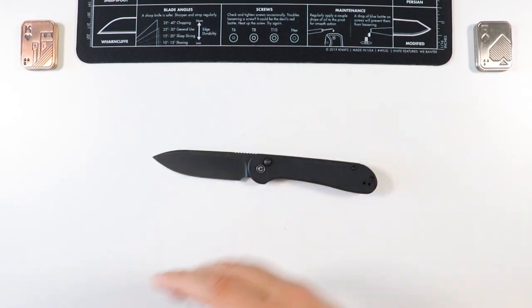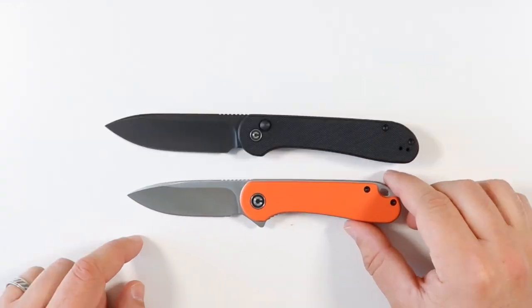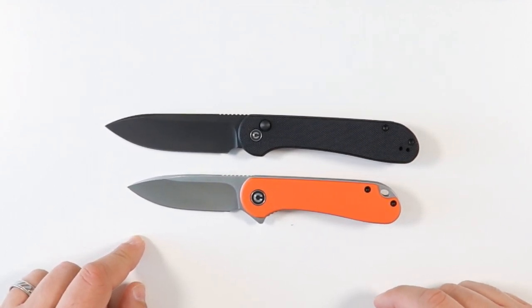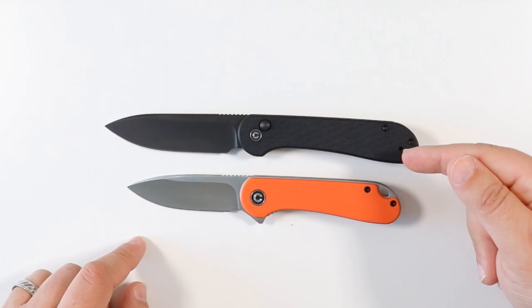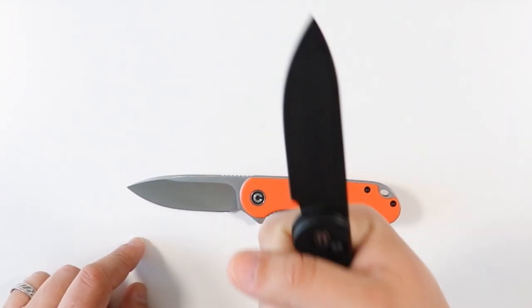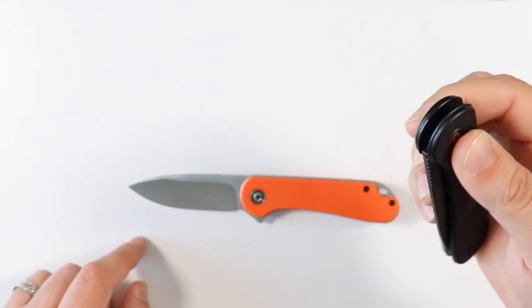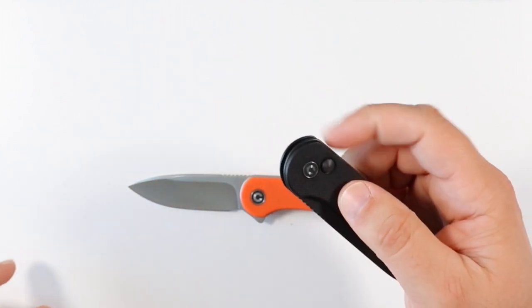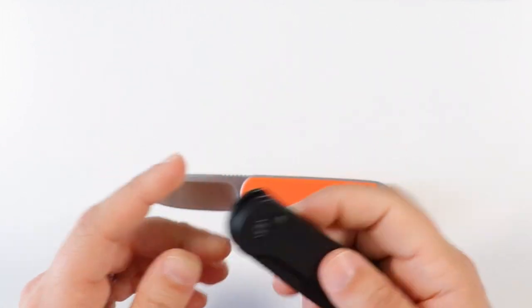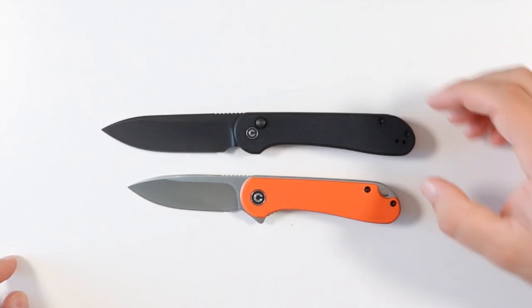Let's do some quick comparisons since we already have the OG Elementum here. The OG Elementum is a bit smaller. As soon as I got a chance to experience the Elementum Button Lock and feel the size of it, I thought this is the size the Elementum should have come in from the get-go. I wouldn't be surprised if at some point they add a flipper tab to this bigger size Elementum — I'll talk more about that as the video progresses.